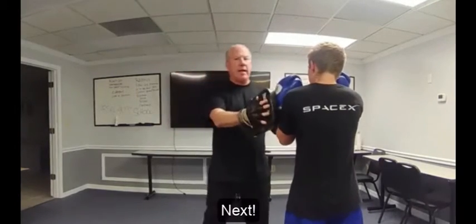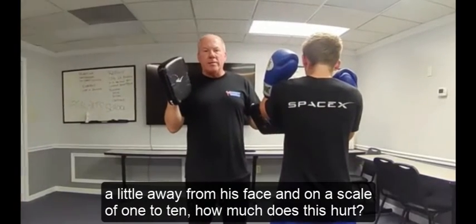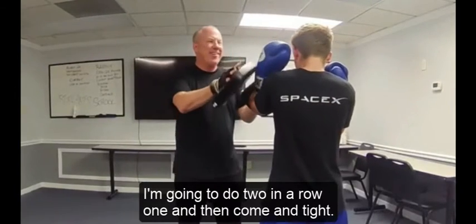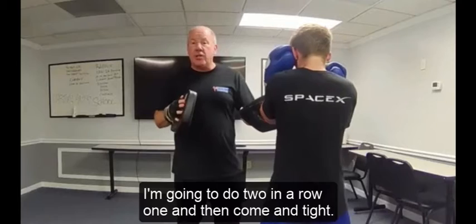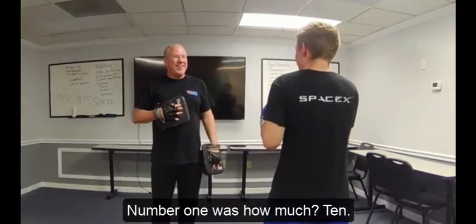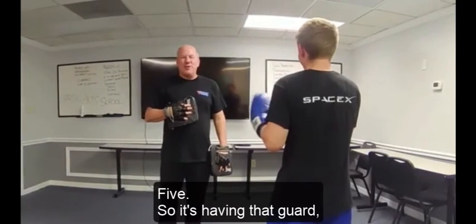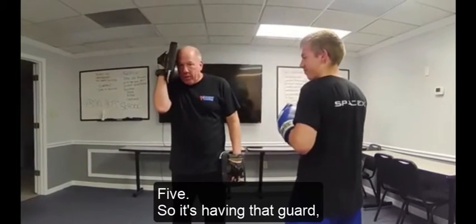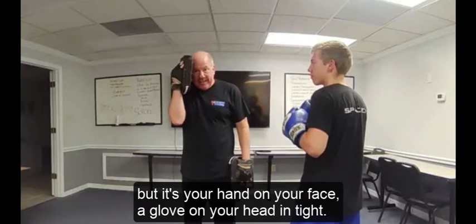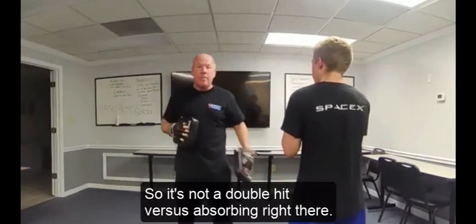He's going to hold this hand a little away from his face. On a scale of one to ten, how much does this hurt? I'll do two in a row — one with the hand away, then come in tight so it's touching his head. Number one was a ten, number two was a five. So having that guard — whether it's your hand on your face or a glove on your head — in tight, means it's not a double hit. You absorb it right there.